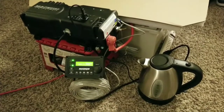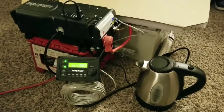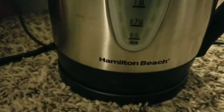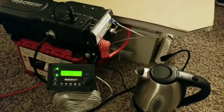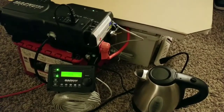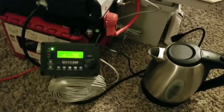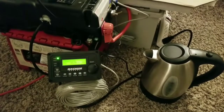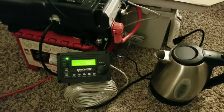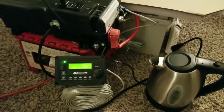As you can see the setup here — it's a 1500-watt T-Kettle made by Hamilton Beach. From the previous test we had an SLA sealed battery, and this is the first time testing lithiums, so let's see how the lithium is going to handle the 1500-watt T-Kettle.